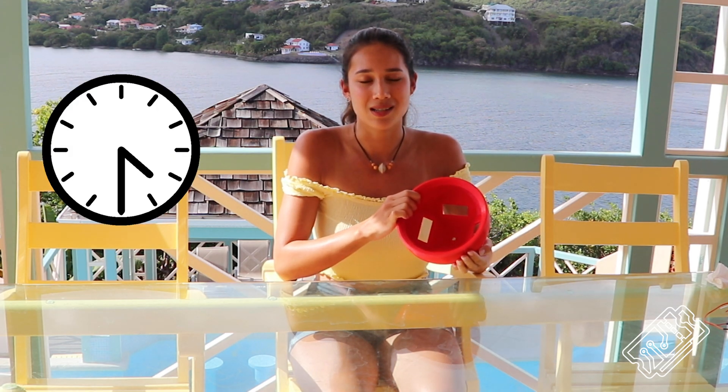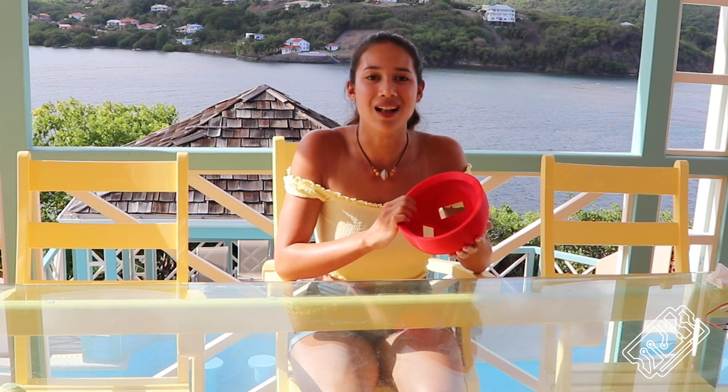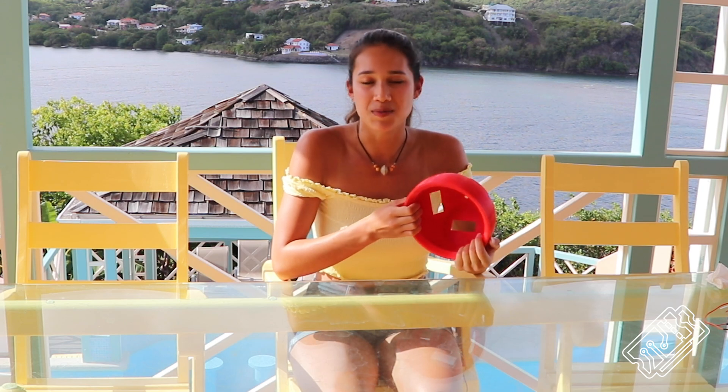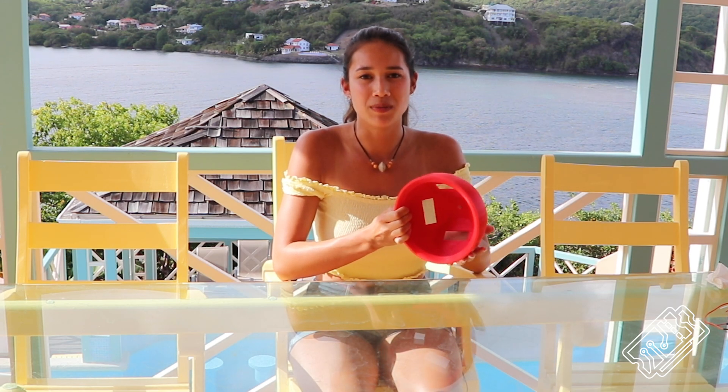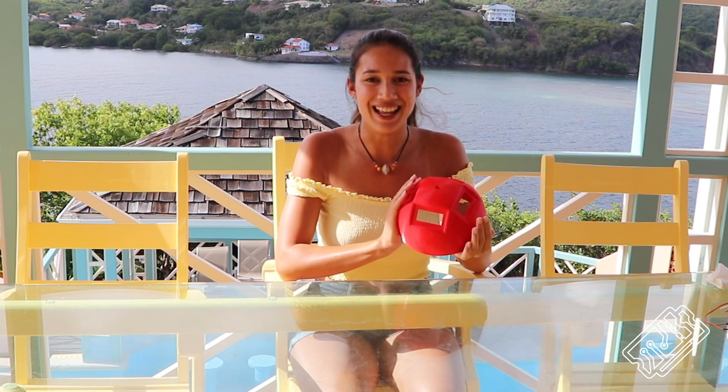After a couple of small test prints, we attempted to print the buoy. We used a layer height of 0.3mm and had 4 perimeters with 15% infill. We pressed print and hoped for the best. Each half took about 24 hours to print and used about 500 grams of filament. They actually came out pretty well, except for a couple of bad starts, some stringiness and some little blobs, which are an expected consequence of printing in PETG using the FDM printer.